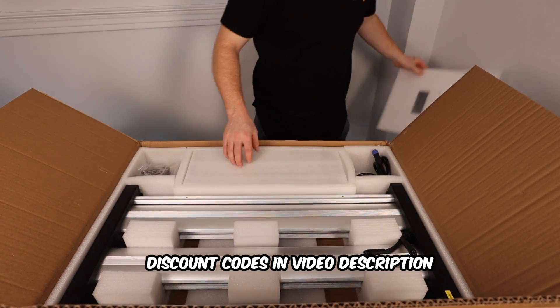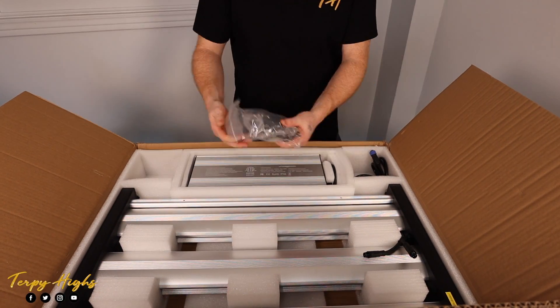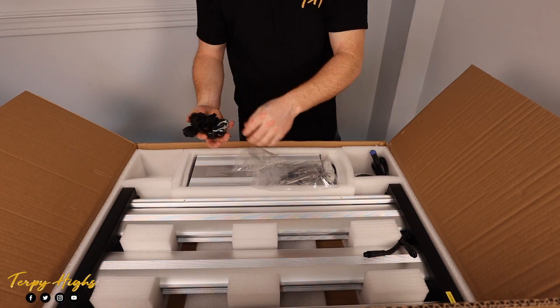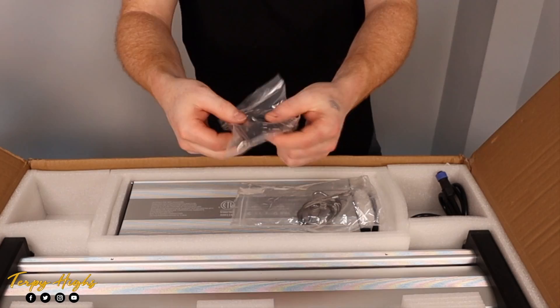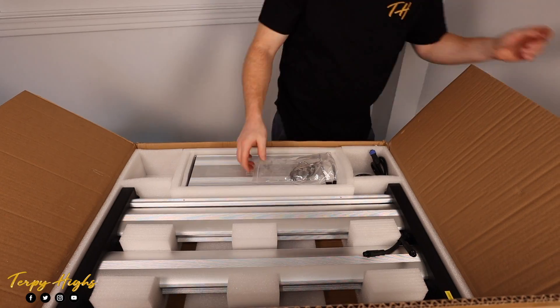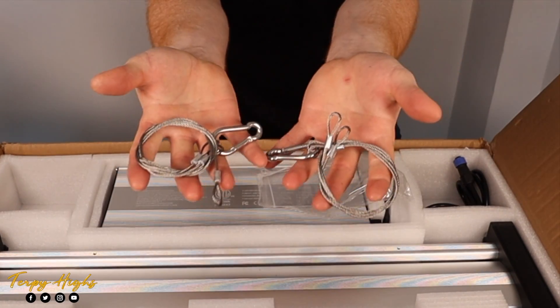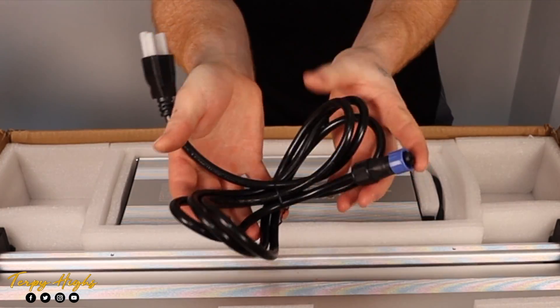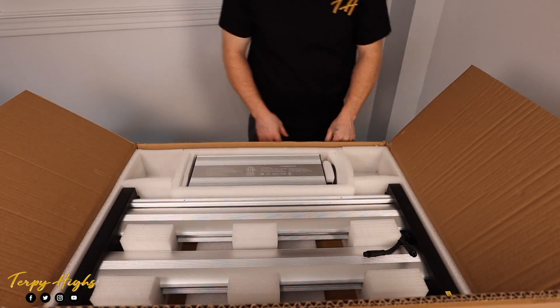Inside the box you'll find the warranty card along with a few-page booklet letting you know all about this light and its features. A pair of ratcheting rope hangers for hanging the light, with brackets to attach it to the light. You'll also get a pair of metal cables which allow you to hang the light from two mounting points instead of four, and a six-foot power cord to connect the driver to the wall outlet.